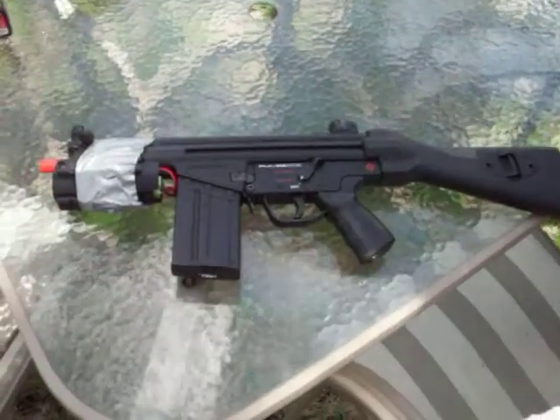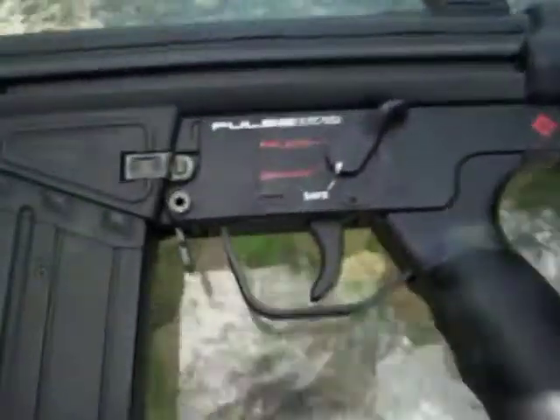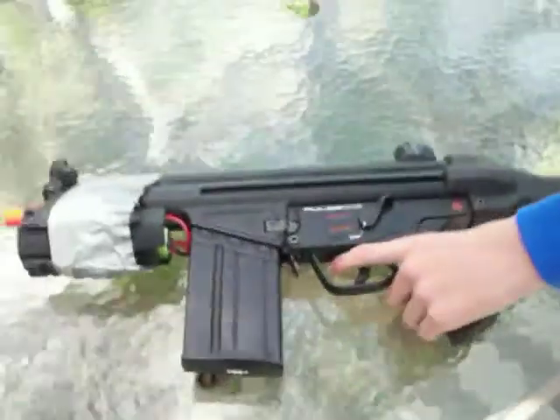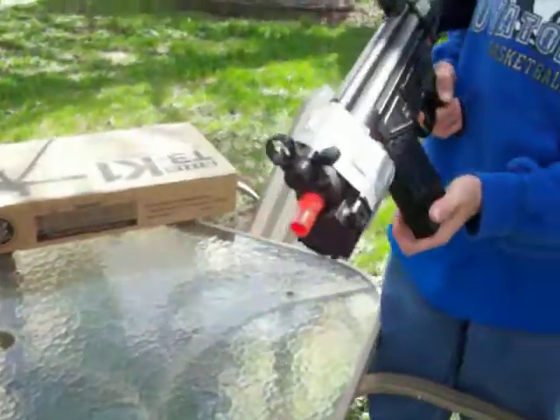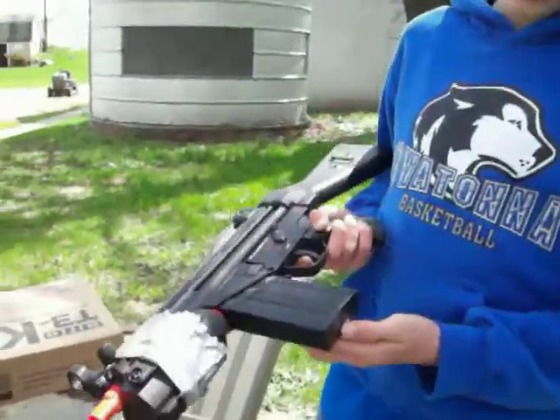Alright, here's my Crosman R-72 electric machine gun. Got it for about $90. It shoots 325 FPS and has a 350-round high-capacity wind-up clip.